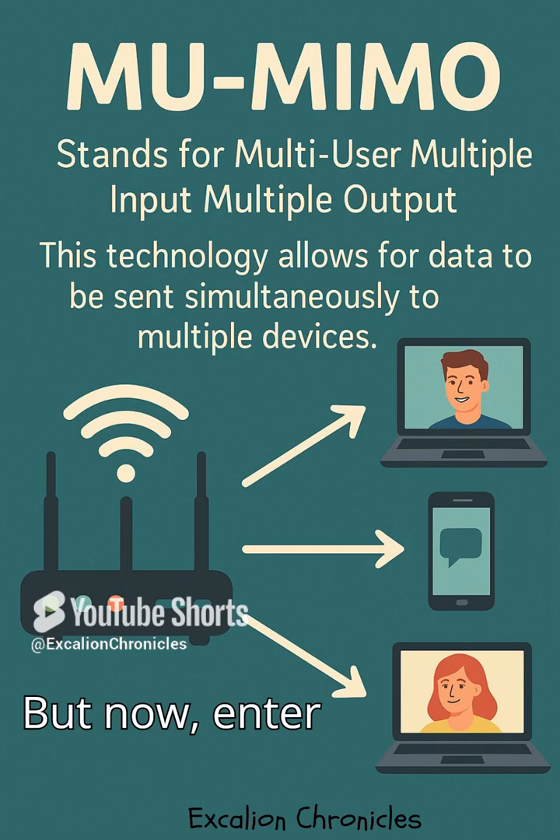But now, enter MU-MIMO — a game-changer for Wi-Fi performance. With MU-MIMO, it's like your router hired multiple chefs to work at once. Now it can serve multiple devices at the same time. No more waiting in line.